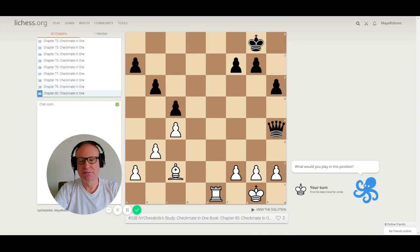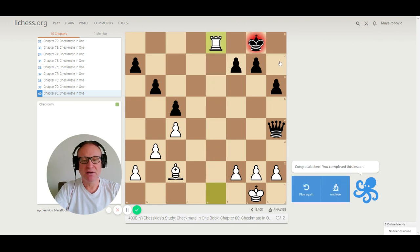Number 80 — the last one. We have a rook and a bishop. The king is open with a pushed pawn to h6, but this square is controlled by the bishop. Rook e8 is checkmate and the king cannot escape.